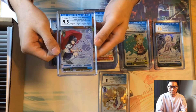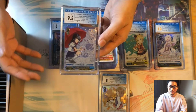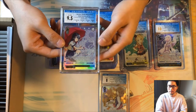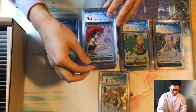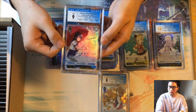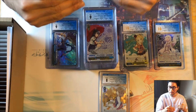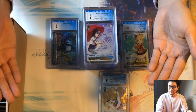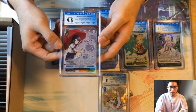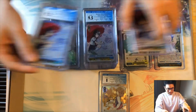Next we have the secret Shoko from the same set — nine on surface but 10s on everything else, resulting in a 9.5 overall. Three 10s but a nine on surface lowers the score. Another secret Shoko with two 9.5s and two nines for an overall nine — when there are two 9.5s and two nines it defaults to a nine. Another Shoko with a 10, 9.5, 9.5, and nine — this also averages out to a nine.